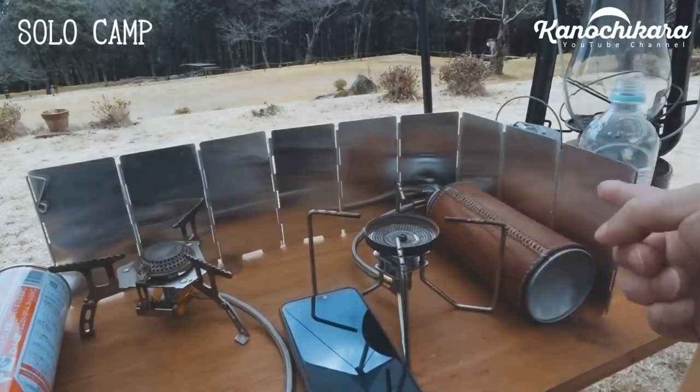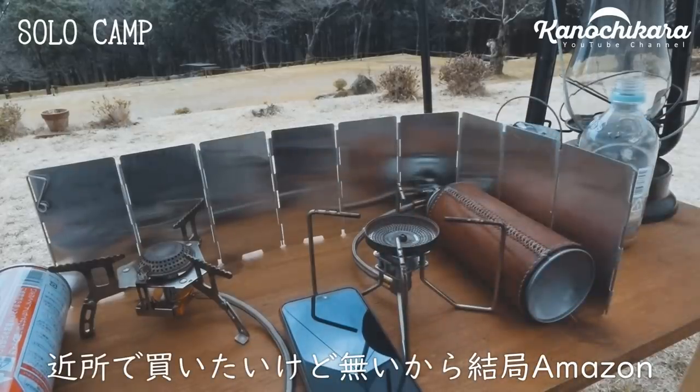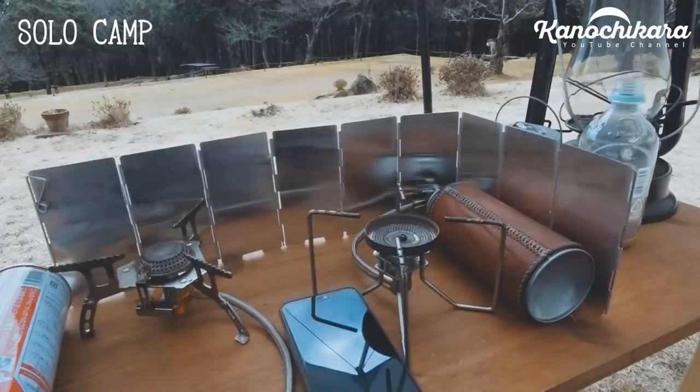うちの近所ではこのタイプのウィンドスクリーンは全く売ってませんでした。近くで買えれば近くで買うんですが、どうしてもアマゾンで買うということになりました。アマゾンのプライム会員とかであれば送料もいろいろできますので、アマゾンで選ぶというのもいいんじゃないかなと思います。